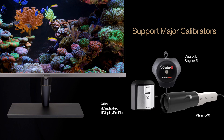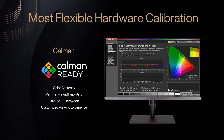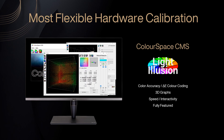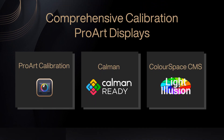ProArt displays are compatible with most major calibrators, including those from X-Rite, Datacolor, and Calman. ASUS ProArt Display provides the most flexible hardware calibration solution, working seamlessly with professional hardware calibration software like Calman and Light Illusion ColorSpace CMS, to make calibration faster and easier.